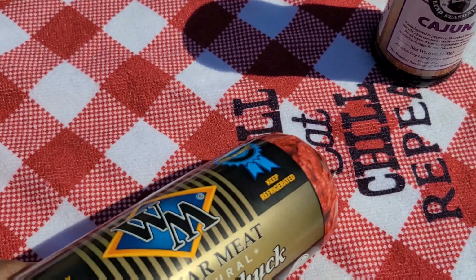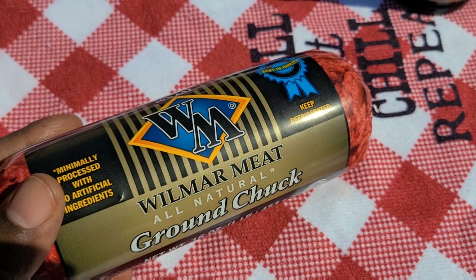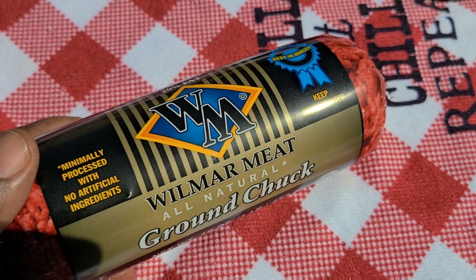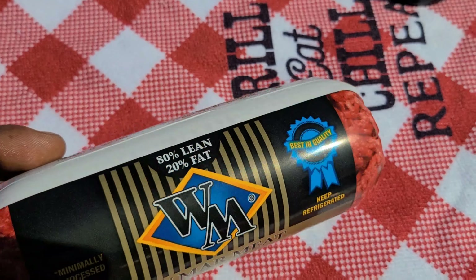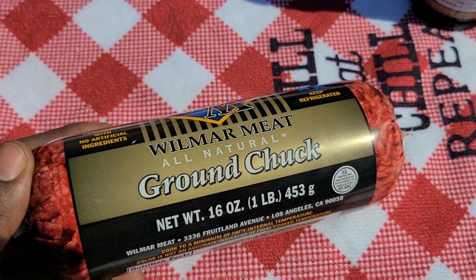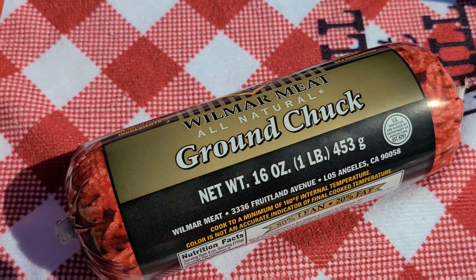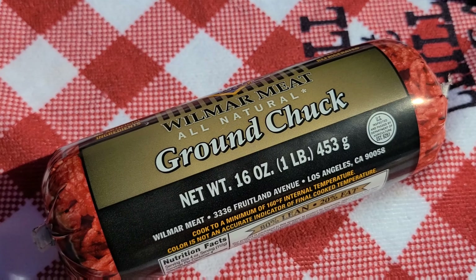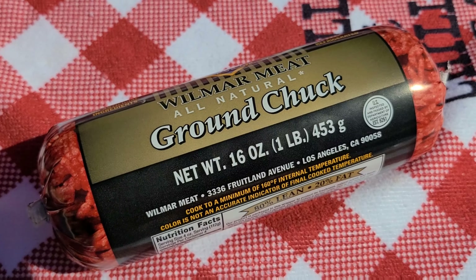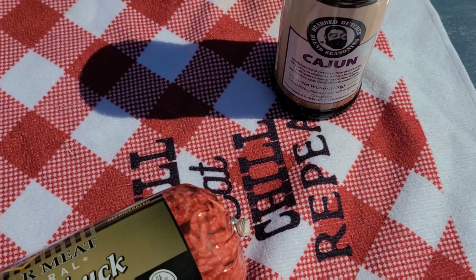For the burgers, I grabbed these from my local Winco — nothing crazy. Make sure you grab some 80/20 — that makes the best burgers, that's the best meat-to-fat ratio. This is about a pound, so I'll be making quarter-pound patties. Chop it in half, then in half again — I'll end up with four big old patties. I thought about going Eddie Murphy style with an onion and green pepper burger, but I'm gonna keep it simple.